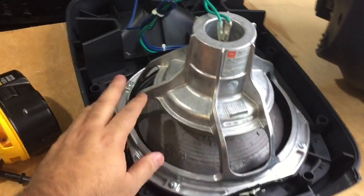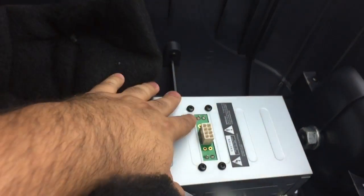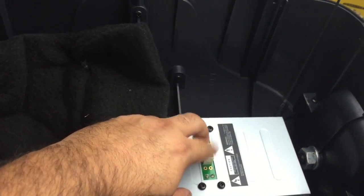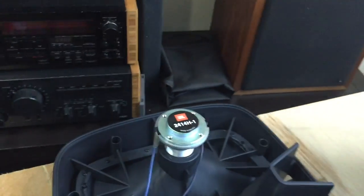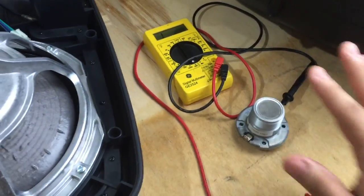You have the woofer here, the high compression tweeter, and the amplifier. I already plugged it in and noticed there is sound coming out. The voltages are fine, so the amplifier is definitely not shorted. The woofer is working perfectly, but we have a problem with the tweeter. We know the driver is the culprit.